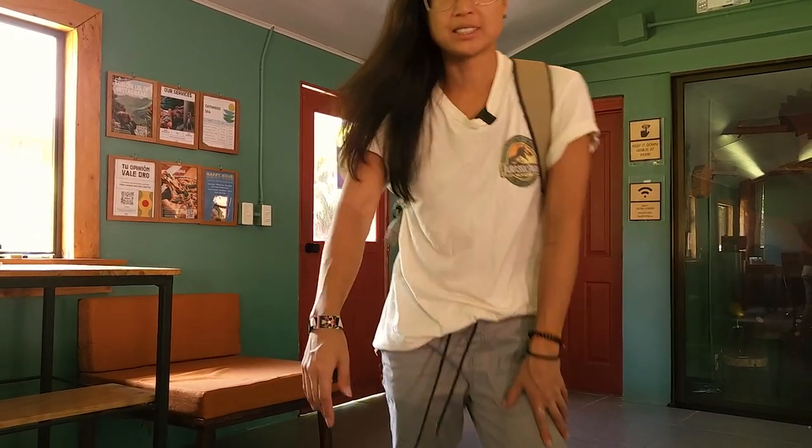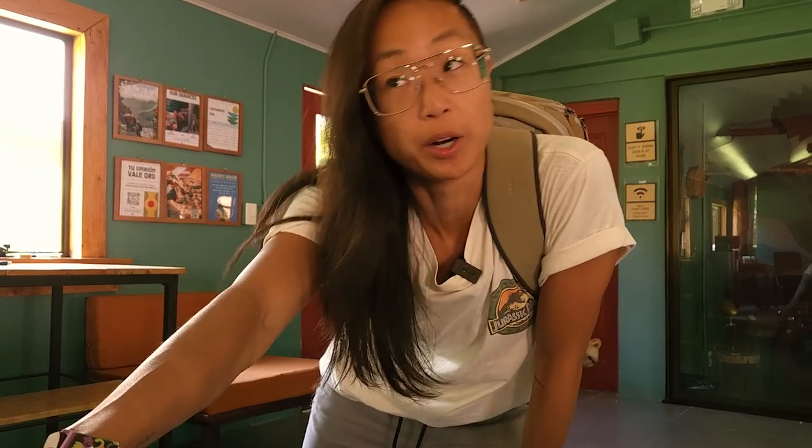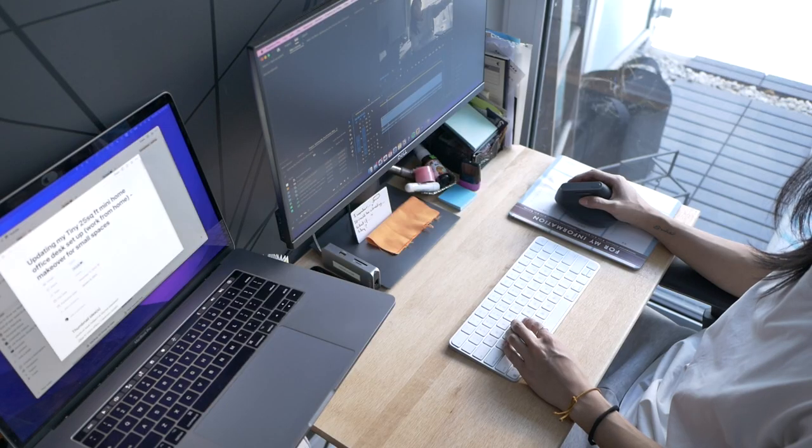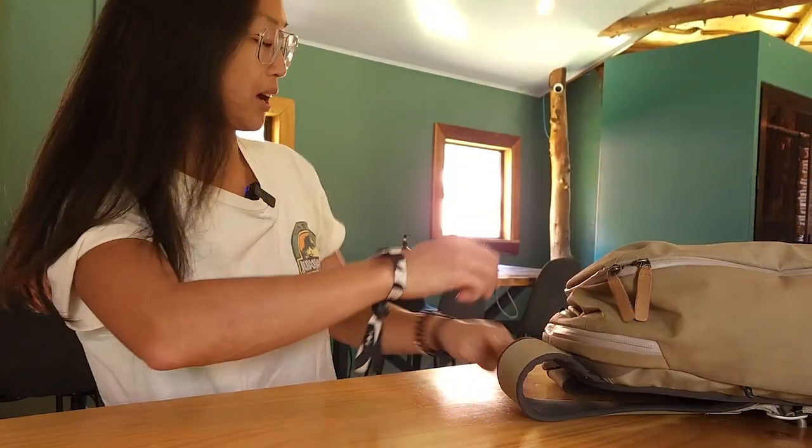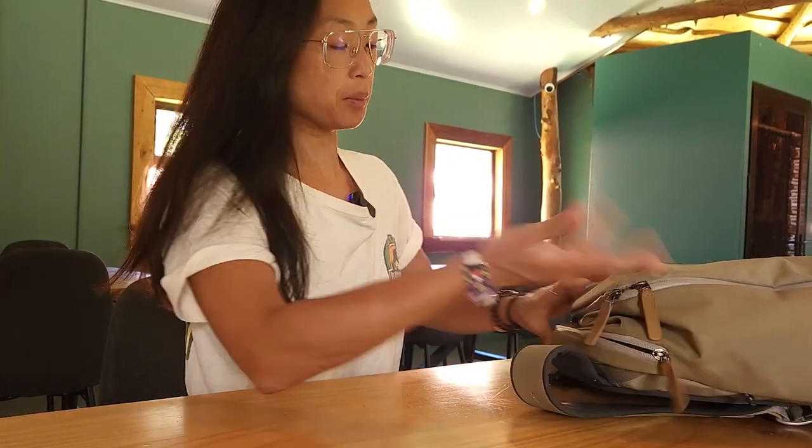I'm traveling right now, which means I don't have access to my regular home setup where I have everything set up ergonomically. This is generally a typical work setup people have on the go — it's minimal but not exactly good. You have bad posture, bad positioning, and it gets uncomfortable after a while, especially if you're traveling long-term. Elevated shoulders, a low laptop, looking downwards — it's very likely that you start slouching.